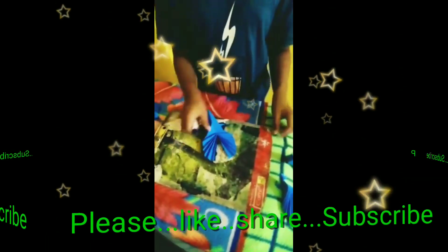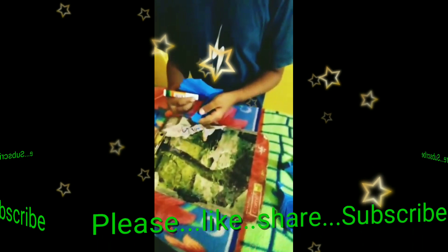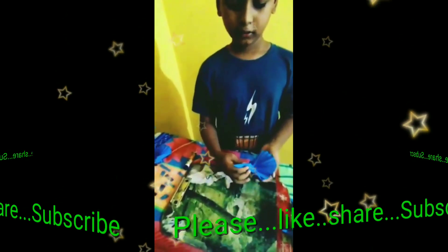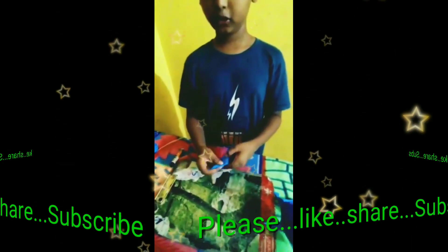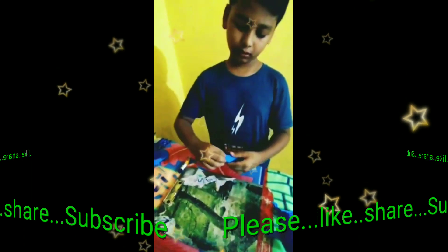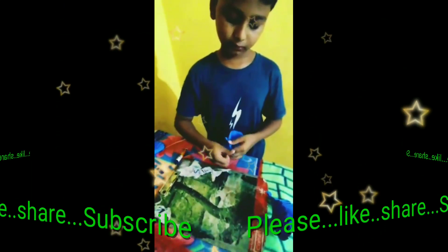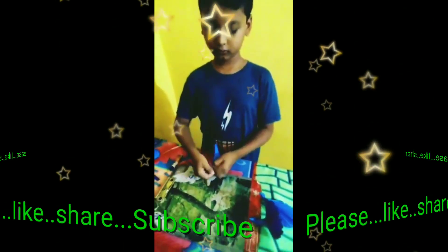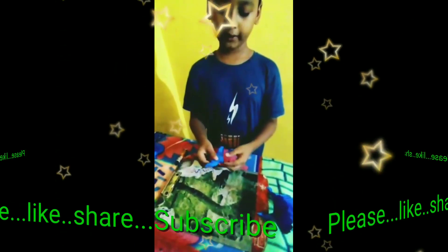Now I will take the gum and stick here. Now I will stick this and open it like this. Now the peacock feathers are ready. Now I will make the peacock bill and turn it up. The peacock head is ready.